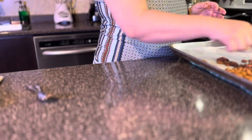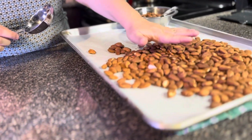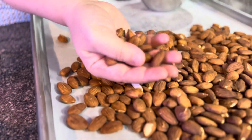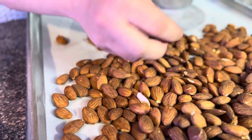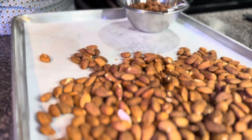I have some almonds here. Basically what I did was buy some raw almonds and put them in the oven. Once you see the almonds start to get some color, it's time to pull them out. You can also tell from the smell — they're going to release some natural oils. When you start to smell those oils, that's the time to remove them from the oven.